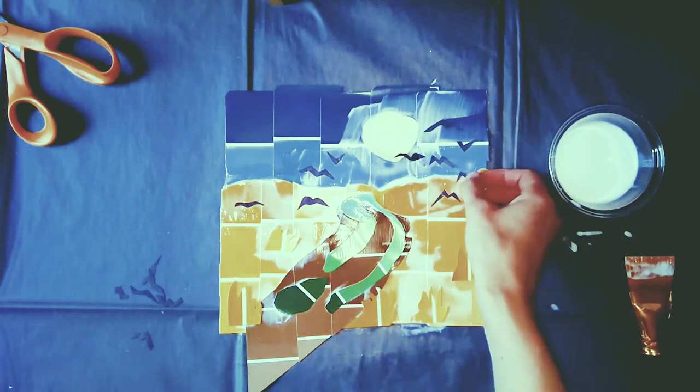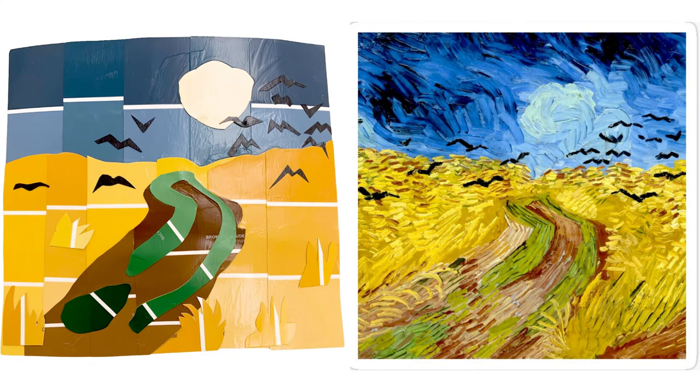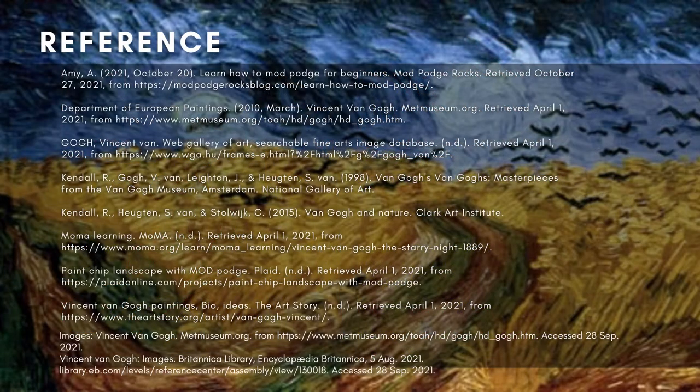Once you have everything in place, apply a final coat and let your project dry. Depending on how heavy-handed you were with the Mod Podge, this could take as little as 15 to 20 minutes. I tend to use a lot, so mine took about an hour to dry. And there you have it — the final landscape. I'm not sure Van Gogh would approve, but I had a lot of fun making it, and I hope you do as well when you make your own creation.